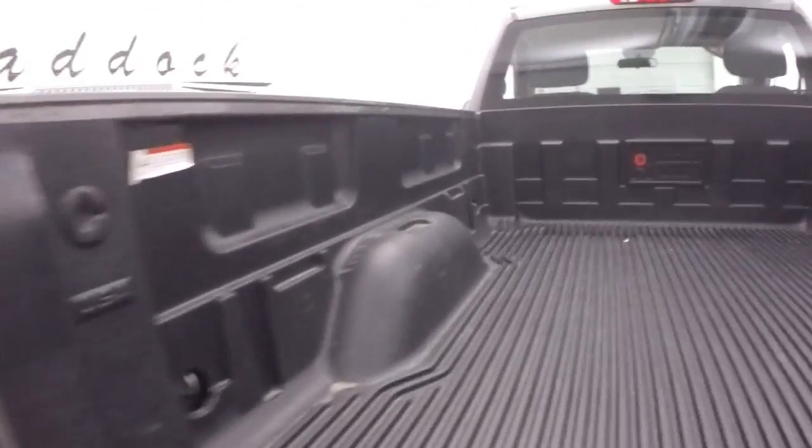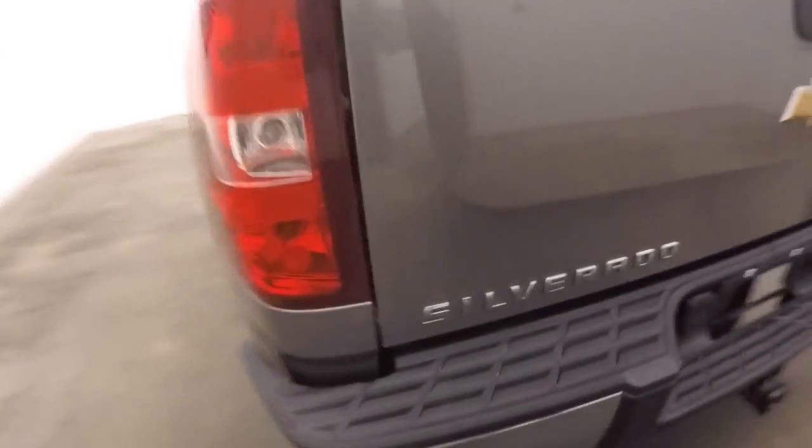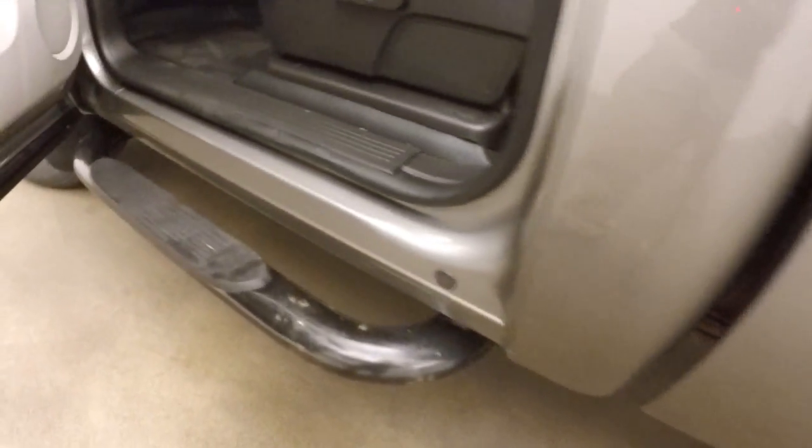It's got a shorter bed on it. The bed's in great shape though, with a nice bed liner. Step board on the side.